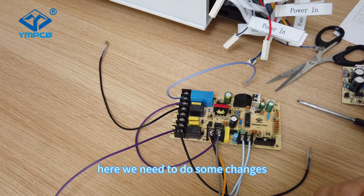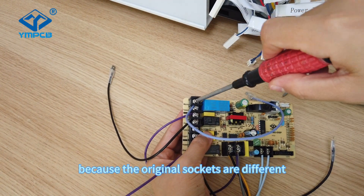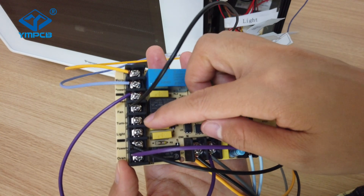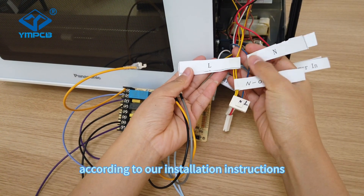Here we need to make some changes to the wires and the sockets because the original sockets are different. After that, you can connect the wires according to our installation instructions.